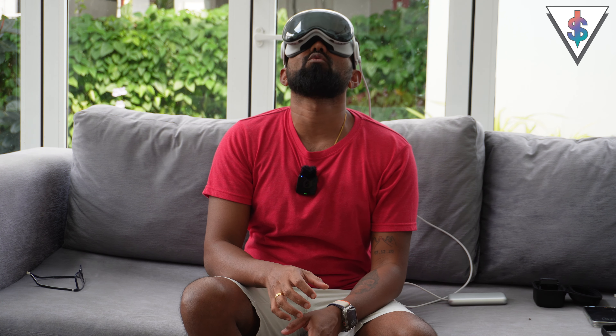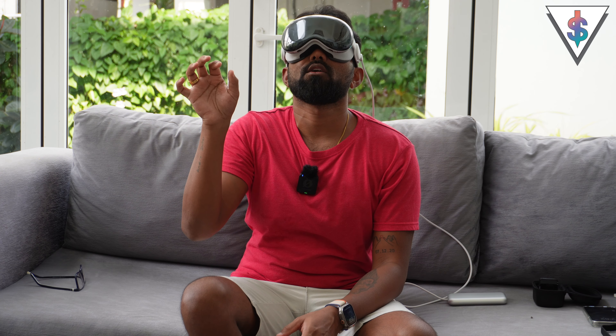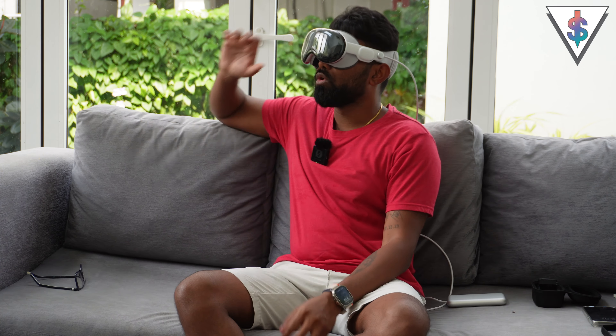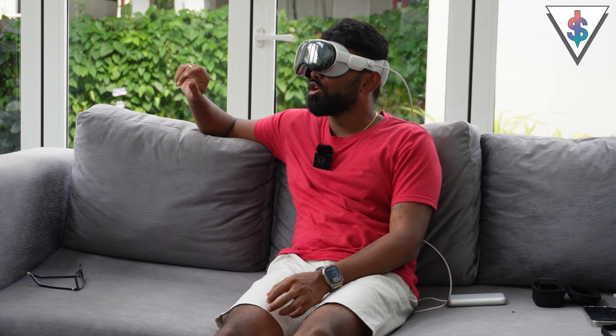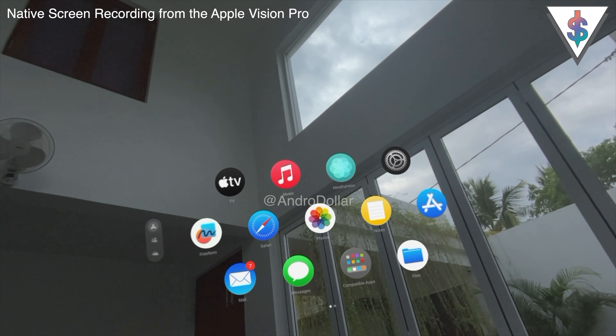I'm wearing the Apple Vision Pro right now. The first thing I'm going to do is go into the Control Center and start the screen recording, so you guys can see exactly what I'm seeing as well. This is what VisionOS actually looks like. I'm just going to move that over to the side so it's more comfortable.